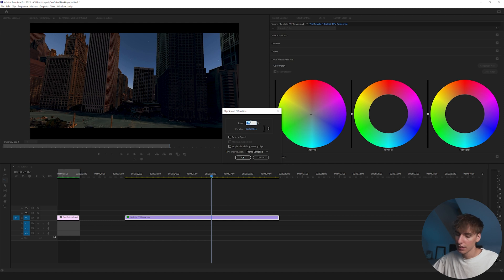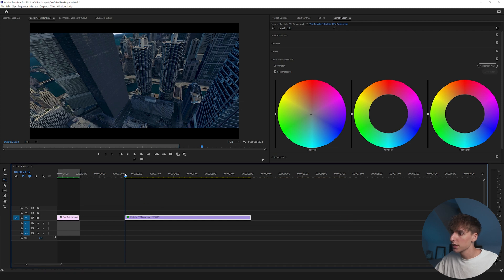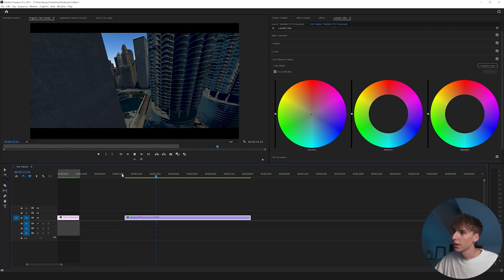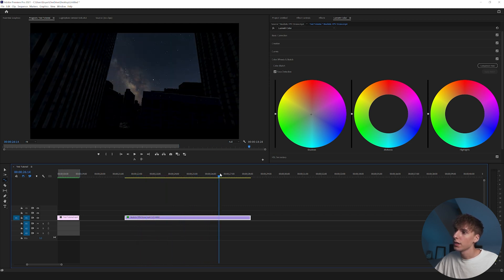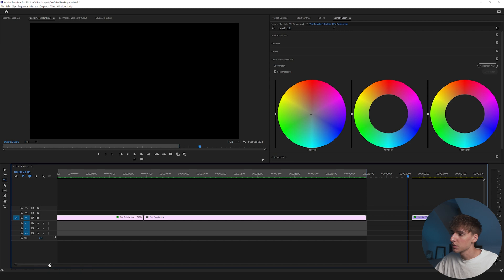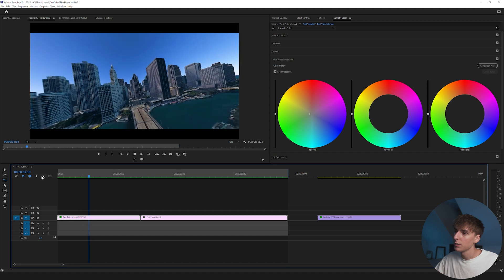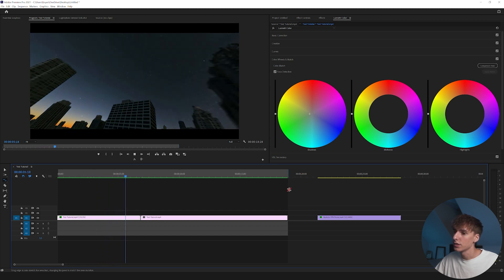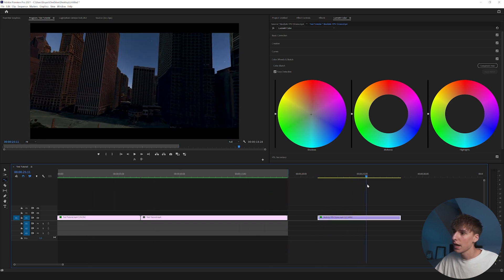Press R on your keyboard for the Rate Stretch tool, or right-click and go to Speed/Duration. I'll rate-stretch it a little faster — the shorter you make it the faster it'll be, and dragging it out makes it slower. Something around 122% feels good — I like the speed a lot more. There are still some jitters, and it takes a bit of tweaking with keyframes to make it smoother. The example I practiced on was a little smoother, but this is still passable and usable in a project.